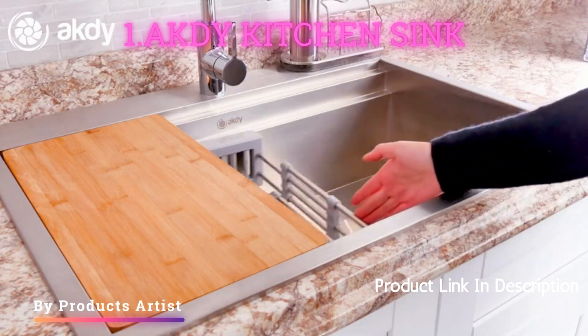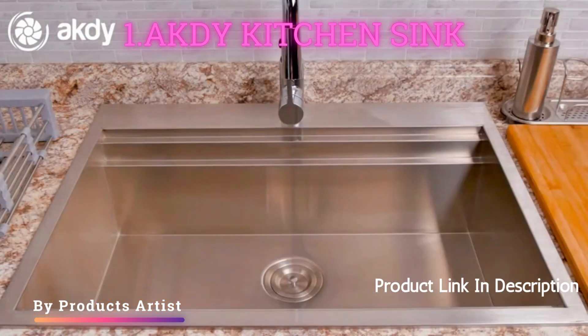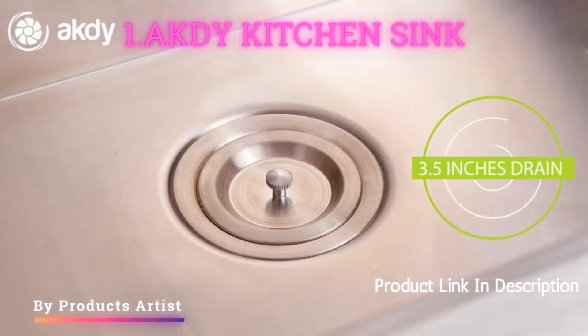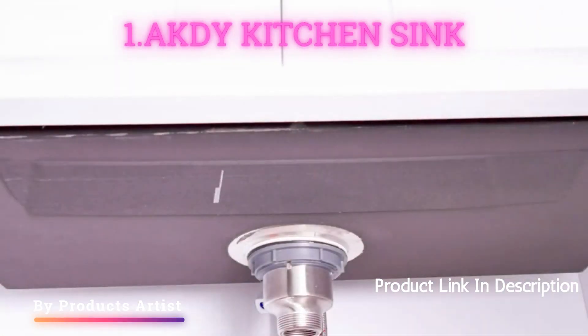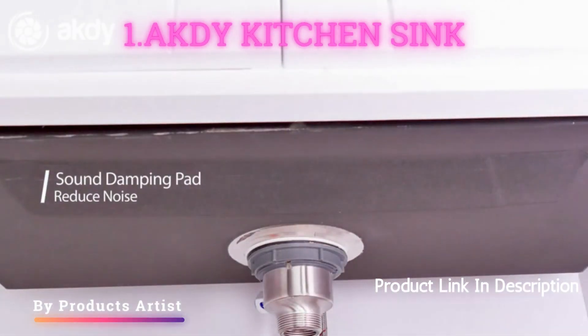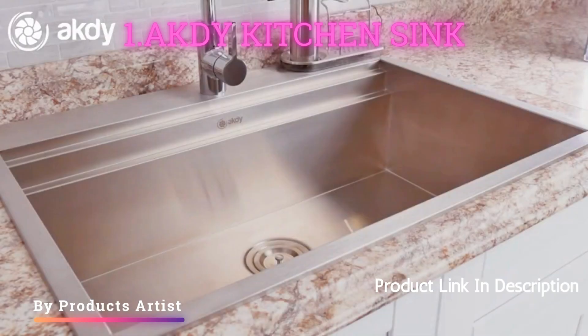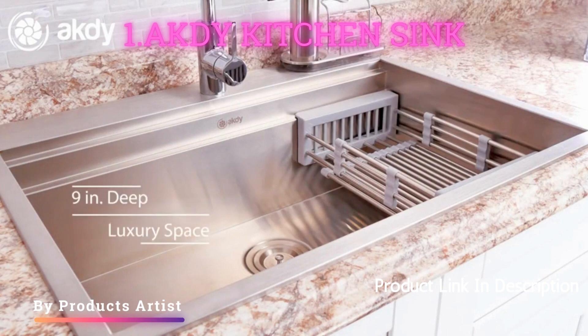The sink is also a good size, with a 30-inch diameter, giving you plenty of space to wash dishes and prepare food. The sink also comes with a sound-deadening pad to help minimize noise. Overall, I am very happy with my purchase and would highly recommend this sink to others.